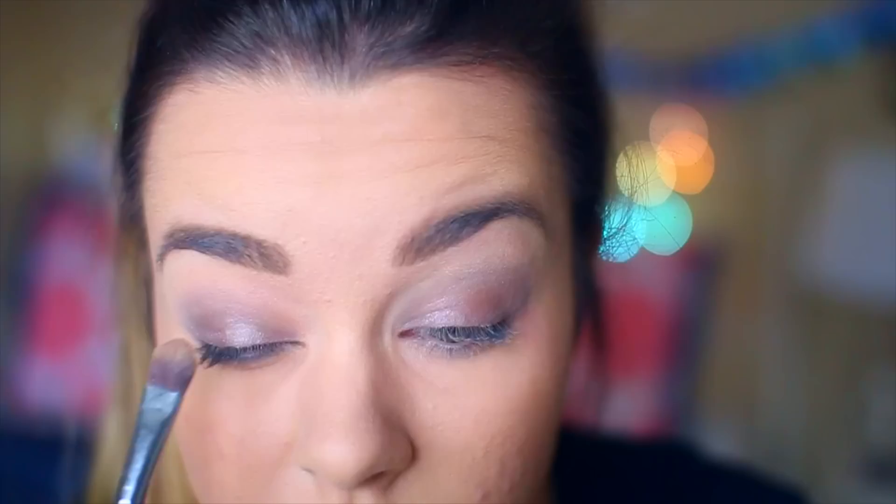And then for the middle of the eyelid, I'm taking this champagne color to place right there, just to brighten it and make it pop. And then also on the inner corner, and then for the outer corner crease area, I'm taking this dark, dark blue sparkly color and also under my lash line, just blending it all out. And then for my brow bone, I'm doing just a classic white highlight color.